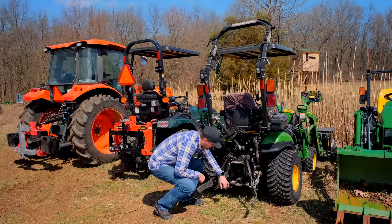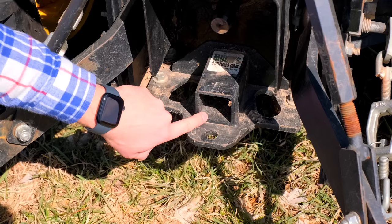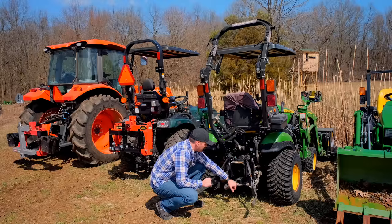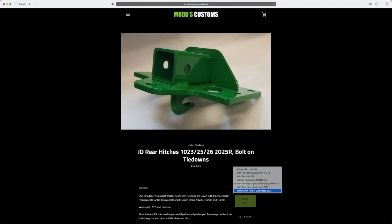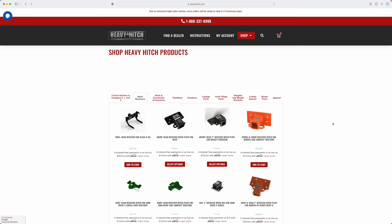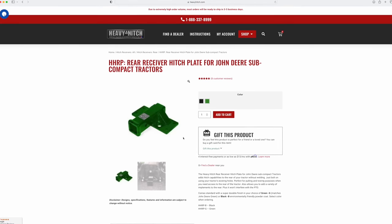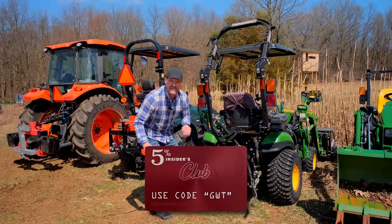Down here you're going to see a plate bolted on to the back of our 1025R. This one is from Mudd's Customs. It's got a couple of slots to put your chains on, a little hole if you want to add a ball, and of course the two-inch receiver. Heavy Hitch also makes a similar setup for both John Deere and Kubota. At either location — Mudd's Customs or Heavy Hitch — you can save 5% on anything with code GWT.